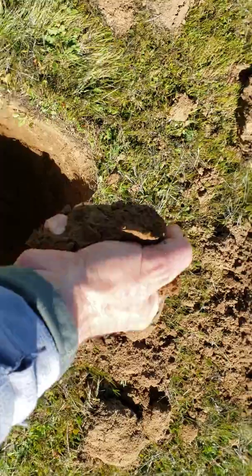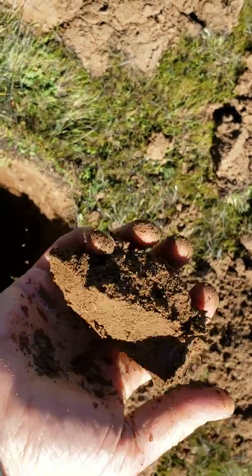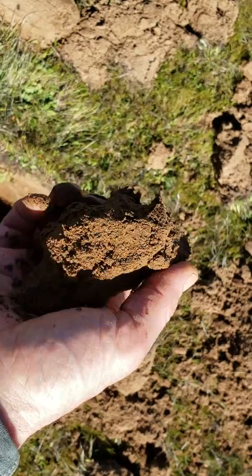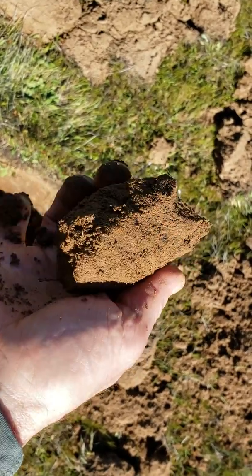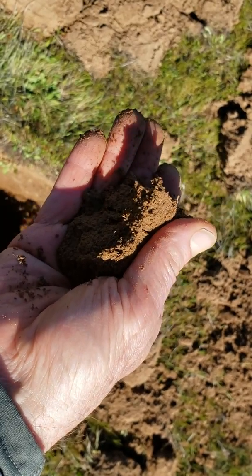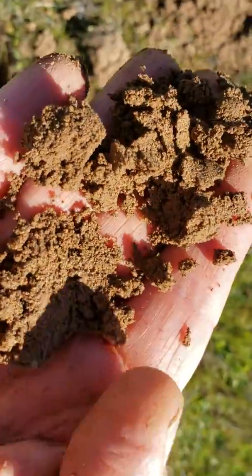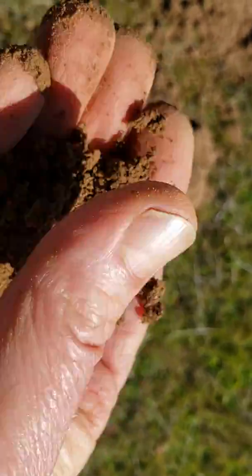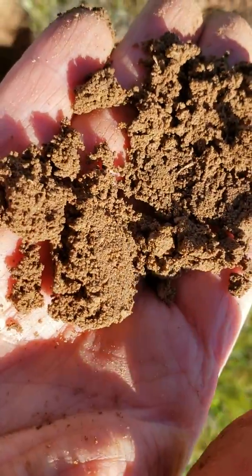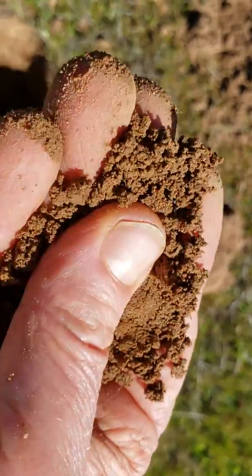I take this soil, I squeeze it, it holds its shape somewhat. If you turn it around it'll just keep falling apart — I squeezed on that really hard. Watch, just barely have to move it and it just falls apart. I don't know what kind of soil you'd call this. That doesn't really seem to be sand to me, but maybe it is — maybe it's a sandy loam with a little bit of clay, but not a whole lot of clay.